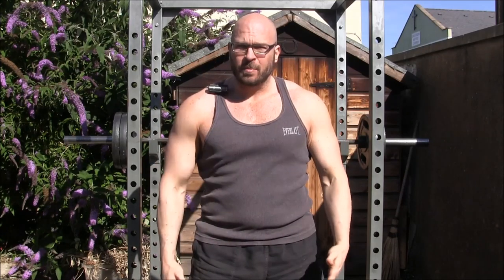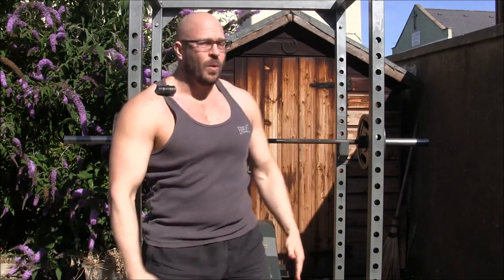Hey everybody, it's Jason Blaha here and today I'm going to teach you guys how to perform the incline barbell bench press. I'm actually going to use a decent enough weight that it could break my form down if I'm not careful — I'm going to go ahead and use 100 kilos today just for demonstration purposes. This lift isn't actually in my own routine at the moment.